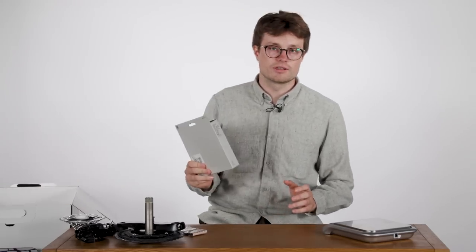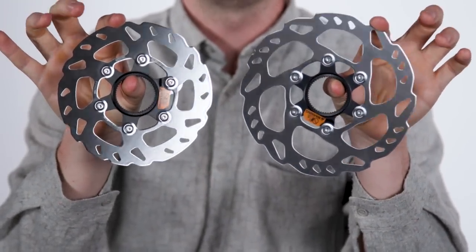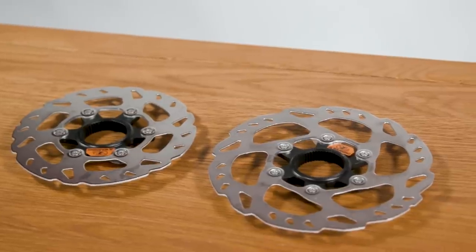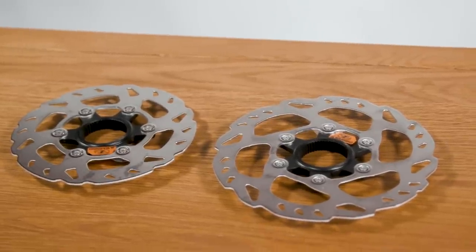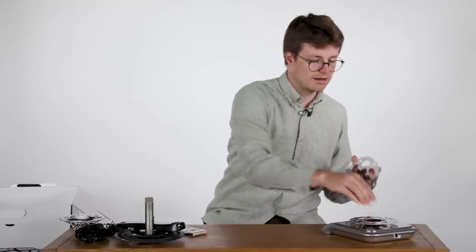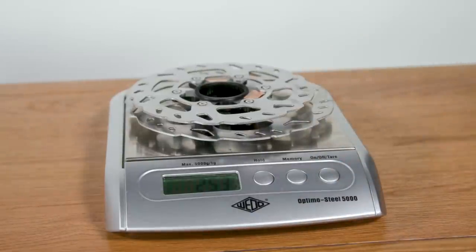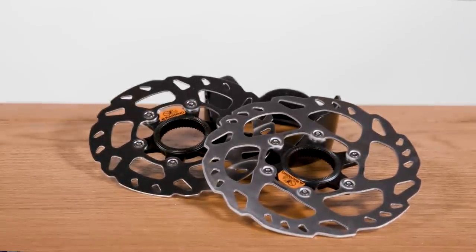Now we're going to move on to braking and we'll start off with the rotors. The SM-RT70 rotors are actually a carryover from the previous generation of 105, so there are no real changes here. For completeness I'm measuring a pair — a 160mm and a 140mm rotor, which is pretty common spec on most road bikes these days — and with those two we have 253 grams, slightly less than Shimano's claimed weight, likely because they supply a pair of 160mm rotors in their claimed weight table.